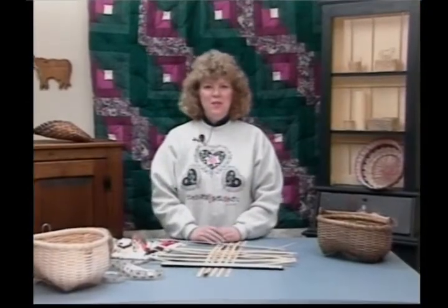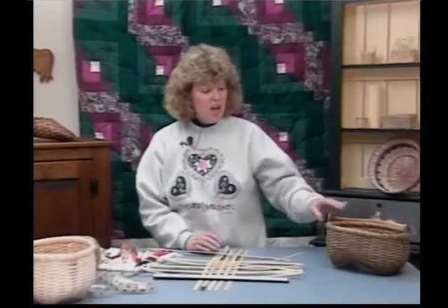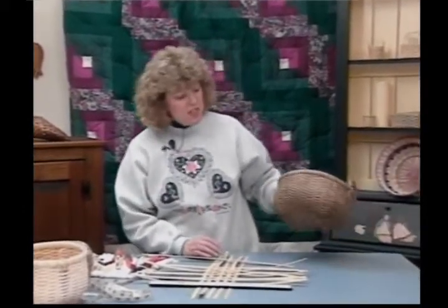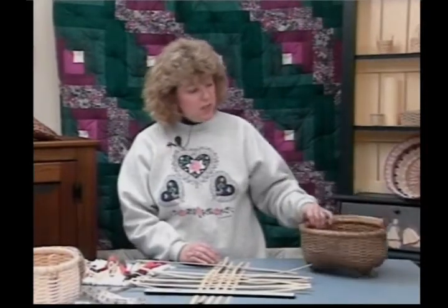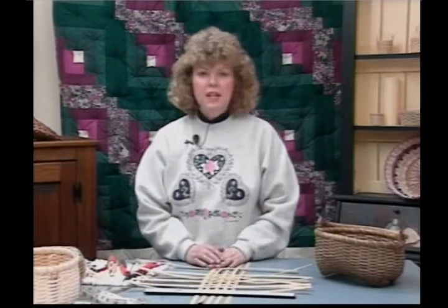Hi, welcome back to Country Basket Weaving. I'm your hostess, Sandy Atkinson, and today we're going to be working on our oblong cat head basket taken from an old Shaker pattern. It has a swing handle on it. It's a fun one to make, and I've incorporated a new technique on it.